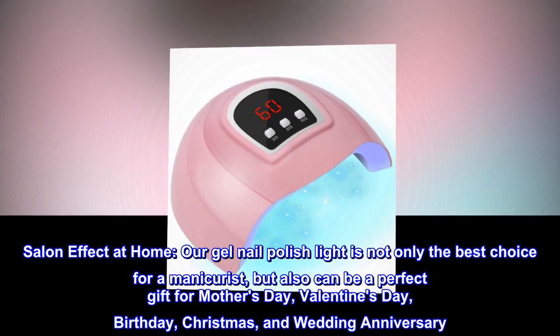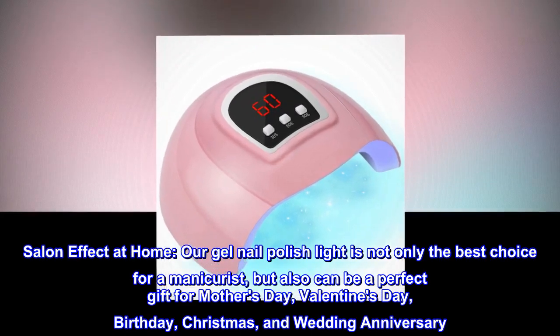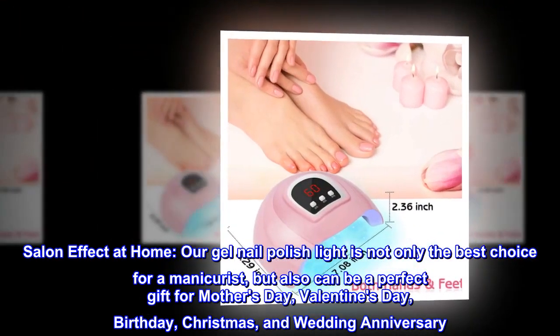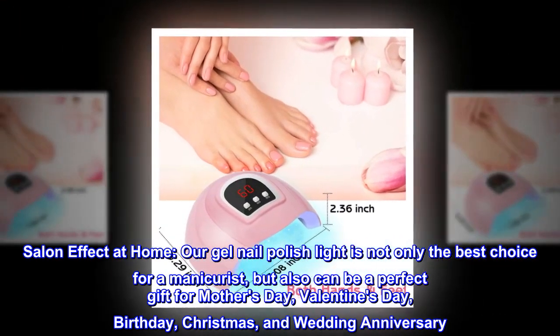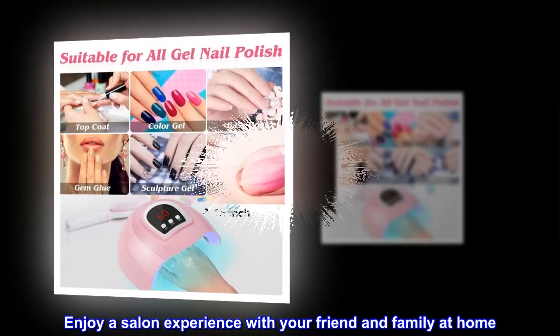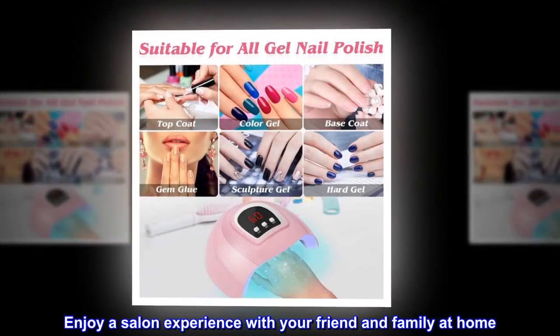Salon effect at home: our gel nail polish light is not only the best choice for a manicurist but can also be a perfect gift for Mother's Day, Valentine's Day, birthday, Christmas, and wedding anniversary. Enjoy a salon experience with your friends and family at home.